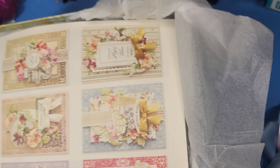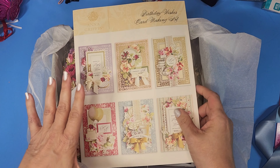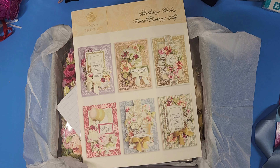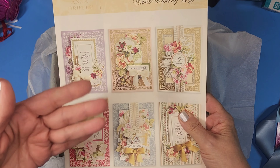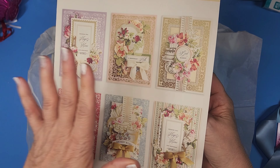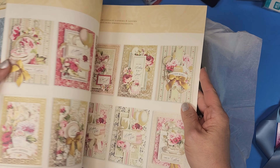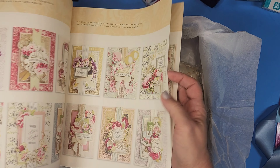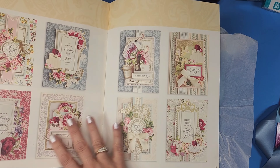I never had gotten the kits before; this was the first time. I don't know why — I've loved Anna for years and I've had tons of her items from scrapbooking and things like that. But new this year, my understanding is having these whole complete booklets. The kit makes 48 cards, and there are 48 samples of cards in here so you can follow along and make exactly that.